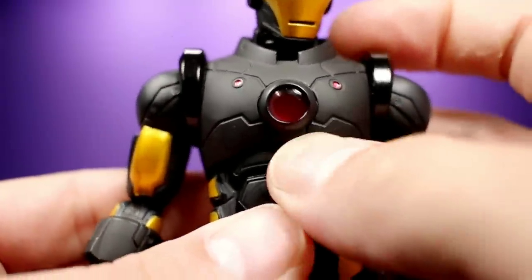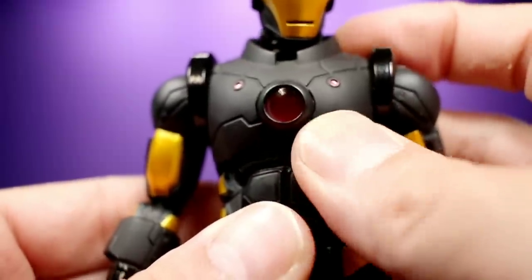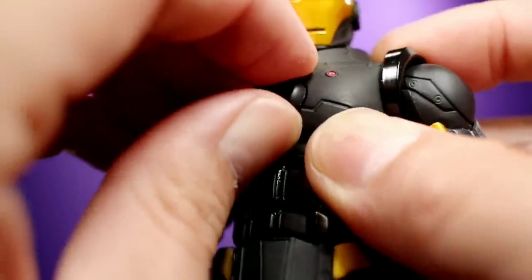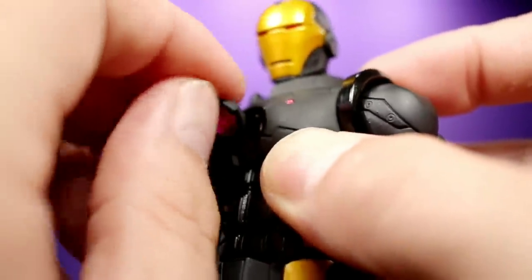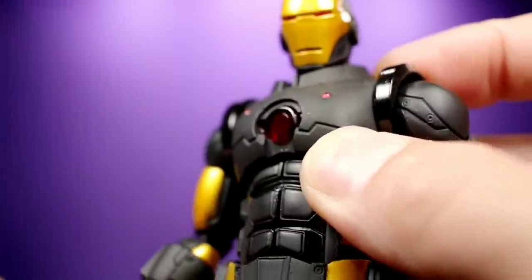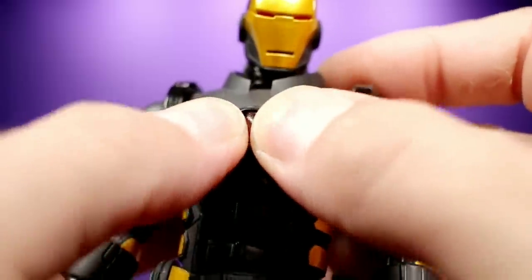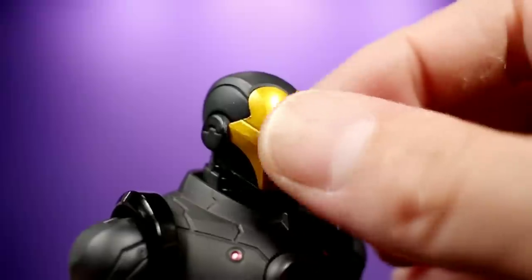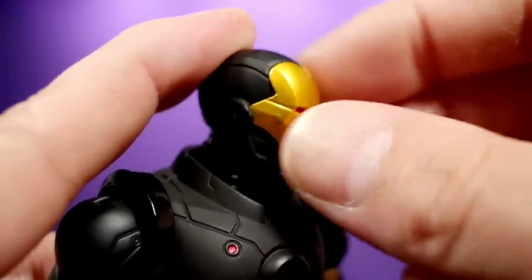The arc reactor was really, really tight. I had to get a flathead screwdriver in there and very carefully lift it up. Once I got it off for the first time, it was fine and now it comes off pretty easy — you just pop this off here. You want to be really careful when handling that arc reactor piece. Same thing with the front of the helmet — it's very hard to get off, especially the first time. Once you do it a couple of times it gets a little bit easier, but the first time I thought I almost broke it.